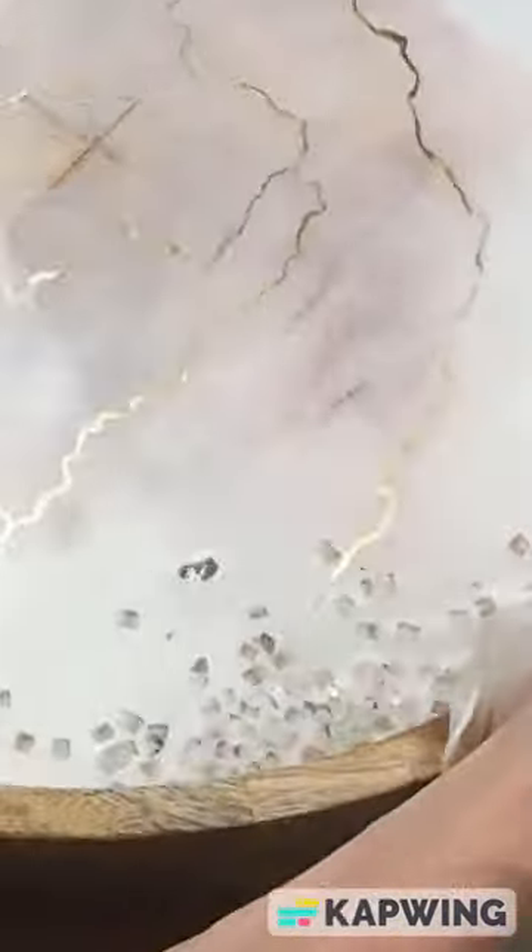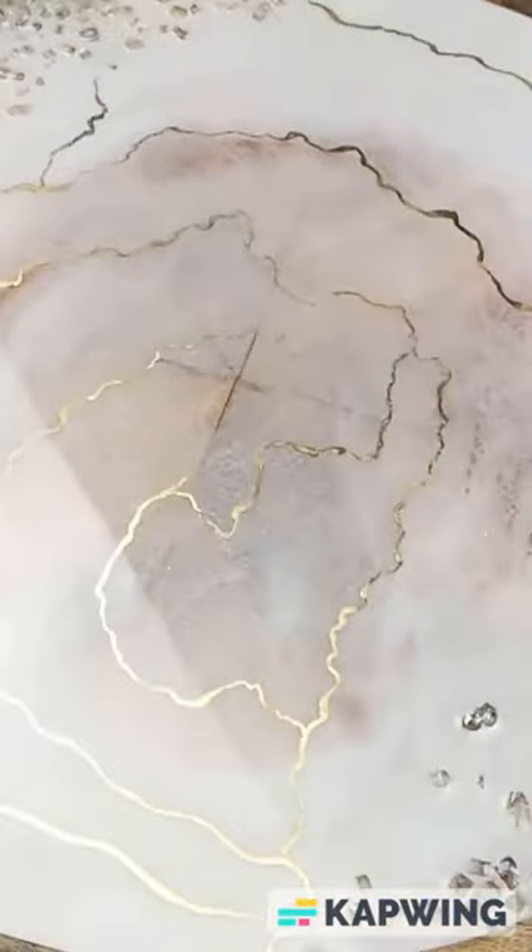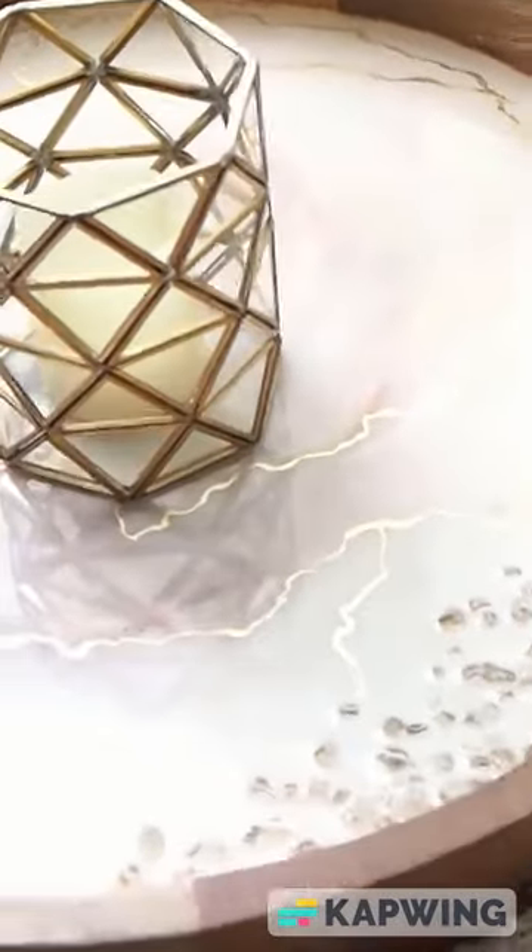Top it with a beautiful clear coat of resin and let that cure. And this was the finished tray.